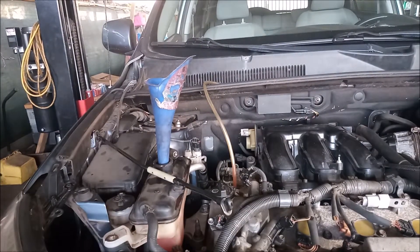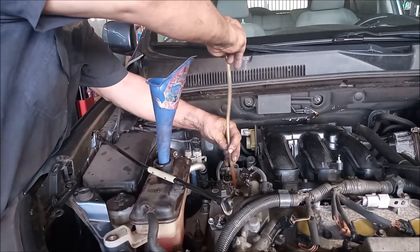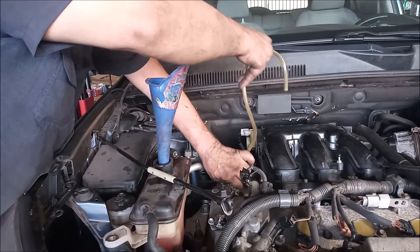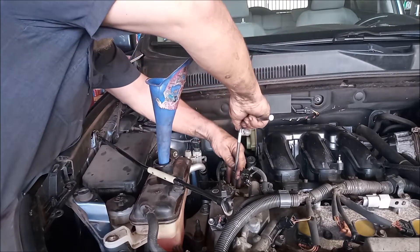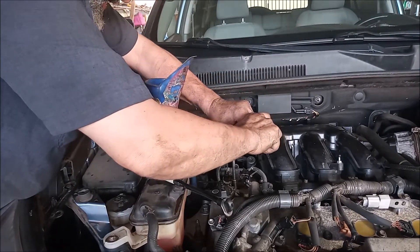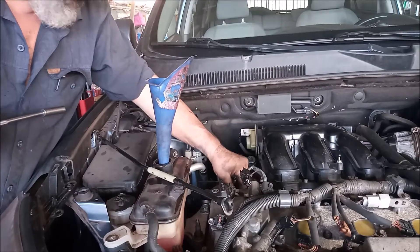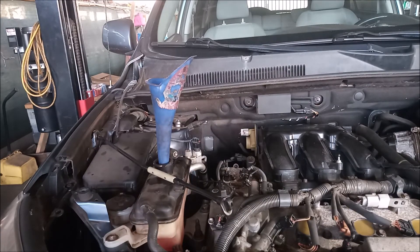Now we just tighten it up. It's almost unavoidable to spill a little bit. Then we tighten the valve back down securely — this takes a 10 millimeter socket. So we are good to go. Hope you enjoyed this video. Thanks for watching.